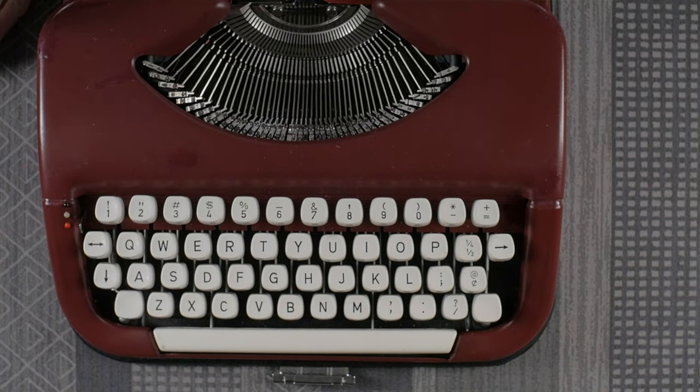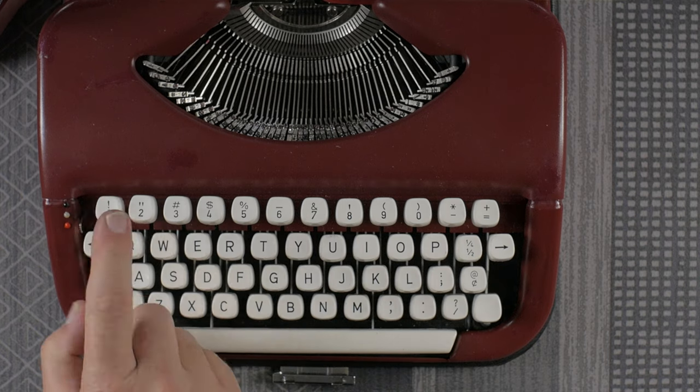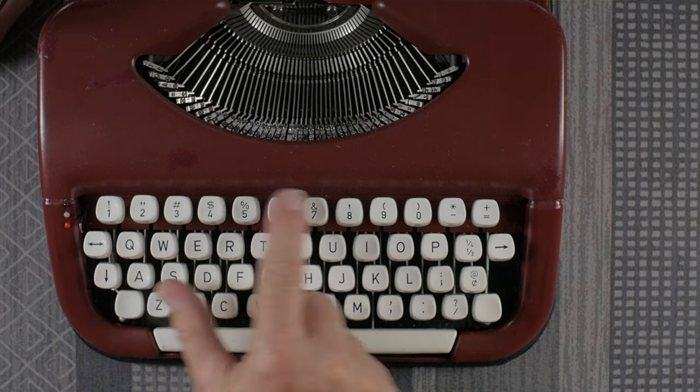Looking at the keyboard, it has a number one and an exclamation mark — it's a more modern keyboard. Roughly how old is this machine? It dates from about 1970, give or take a few years. They started making these sometime in the 60s, so this one dates from about 1970. It's a handsome machine — really nice with that curved body to it.